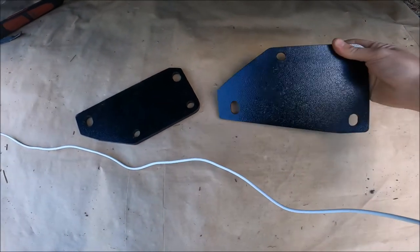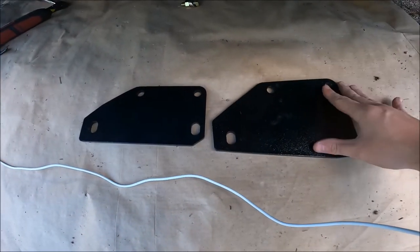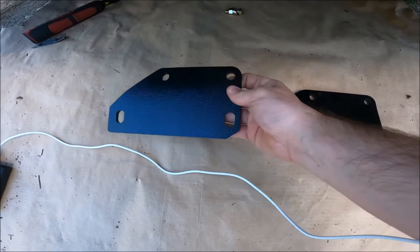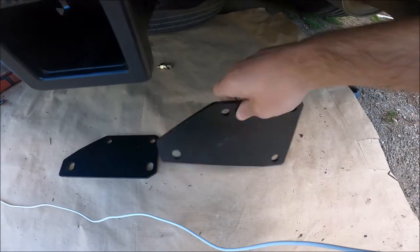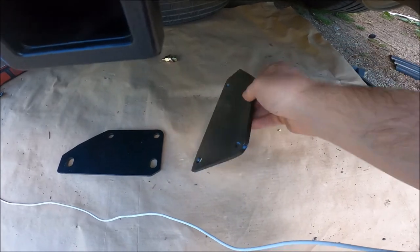For the two brackets, the bigger one — the taller one — goes on the passenger side, and the shorter one goes on the driver's side. They only go on one way; this one won't fit on the wrong side. The plates also only go one way, so you can't screw it up. The holes will only align if you put these on correctly.